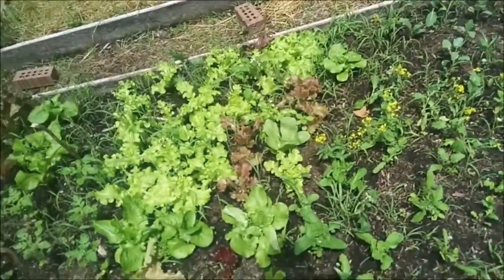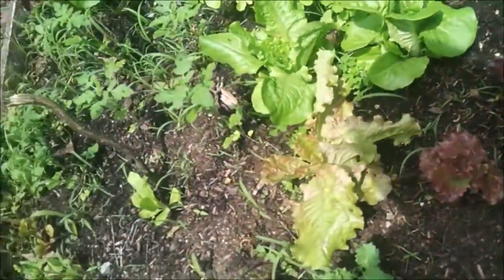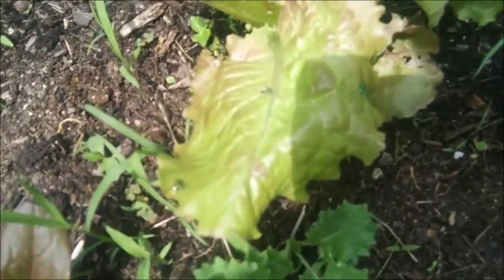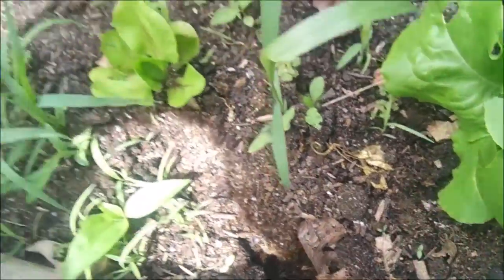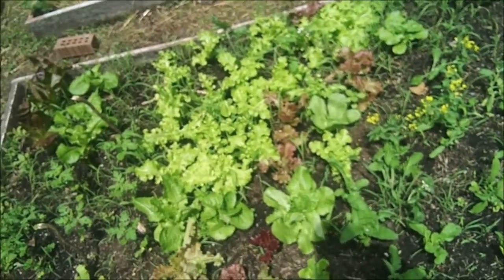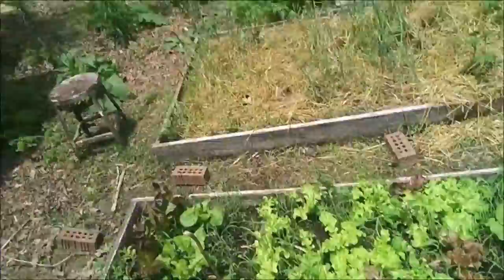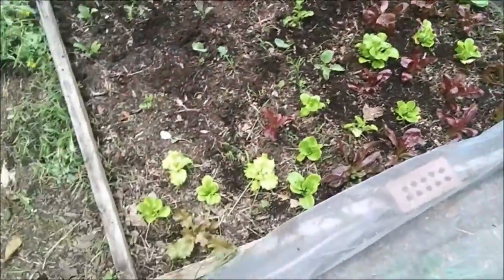Lettuce-wise it's doing really good. I don't know what some of this stuff's called because I forget the names. There are a lot of little flies in here — I don't know what those little flies are; if anybody knows I'd be curious. I'm sure they're up to no good. We'll get it all weeded and then move on. I need to start getting tomatoes in the ground. I'm debating whether to go straight from the trays into the ground.